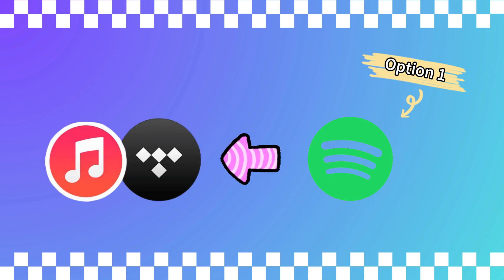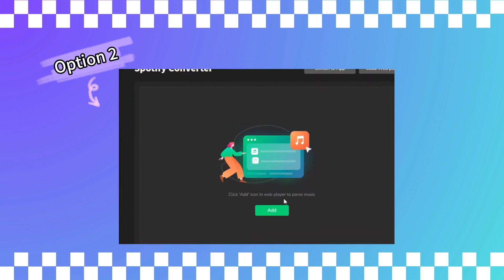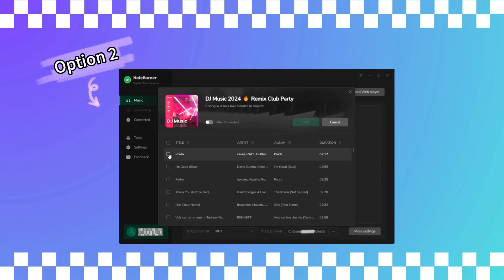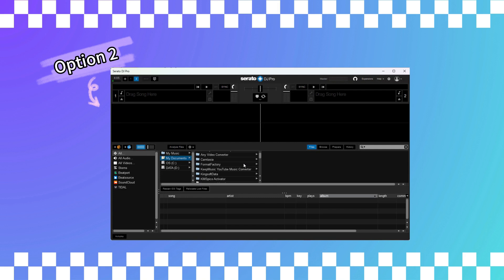Option 1: you could switch to another streaming service that's compatible with DJ software, like Tidal or Apple Music. Option 2: you can use third-party tools like NoteBurner to download Spotify tracks to your device. Once you've got them downloaded, you can import them into your DJ software and mix away.